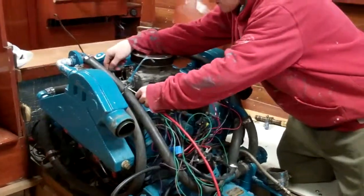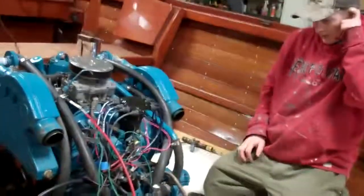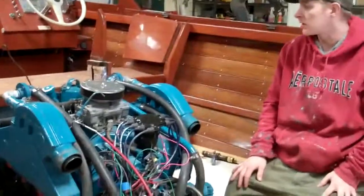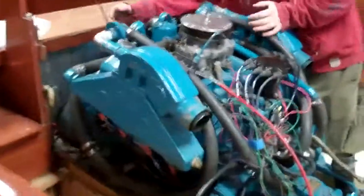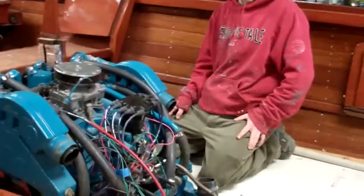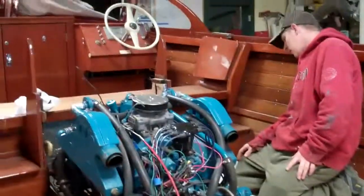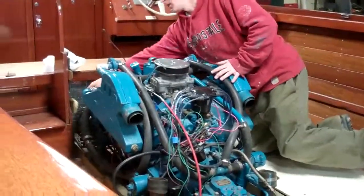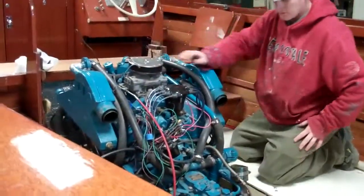The exhaust is gonna require some fabrication. Battery terminals have to be extended because before they hooked in front of the motor in this corner, and now they have to be brought back to the back of the engine. The water intake hose might have to be linked in because the water intake comes on this side of the motor instead of the other side, and it enters the boat over here. So that might have to be longer.